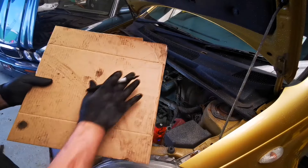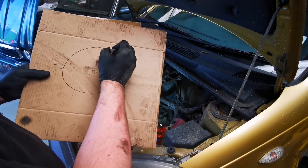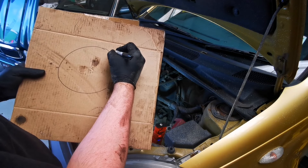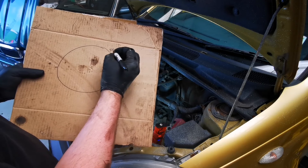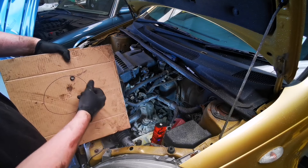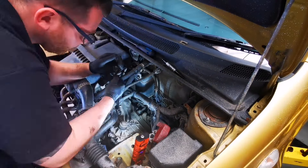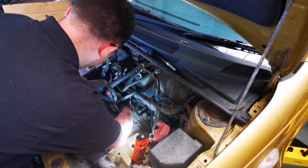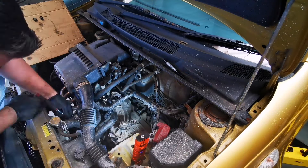Before we start removing bell housing bolts, I'll show you a trick. With some old cardboard, draw a circle — this represents our bell housing. For each bolt that comes out of the bell housing, put it into this piece of cardboard so we know where it goes. With a marker, write a note indicating where each bolt came from, such as near the starter. This comes in handy because not every bolt is the same size or the same length, so it's good to keep track of where they go so there's no confusion later on.